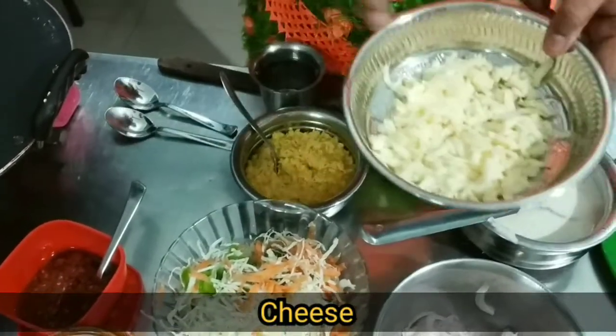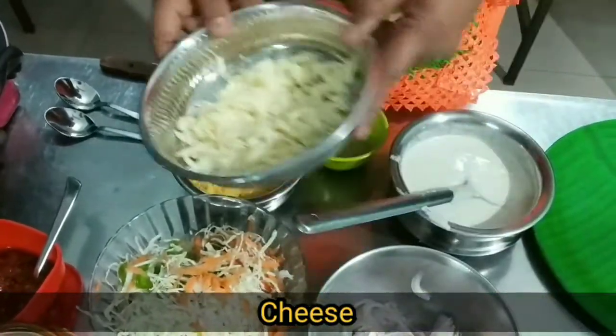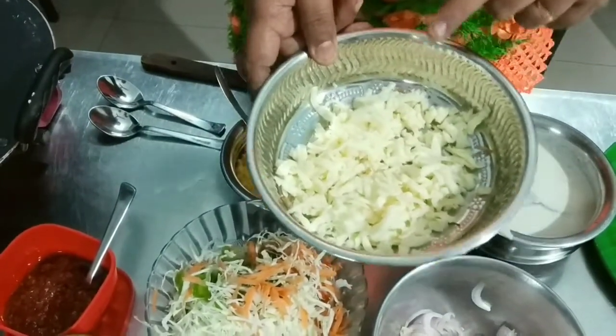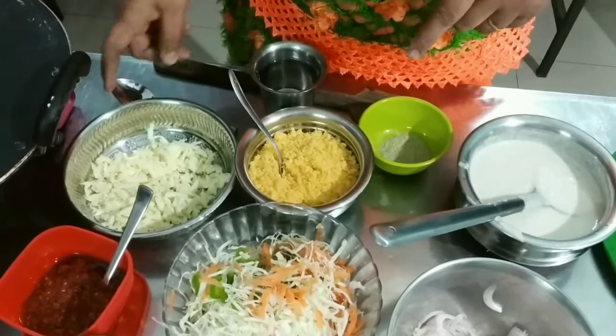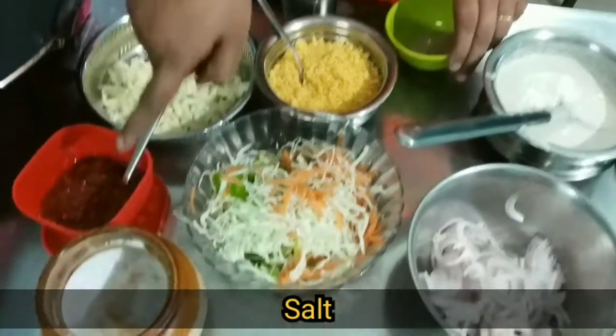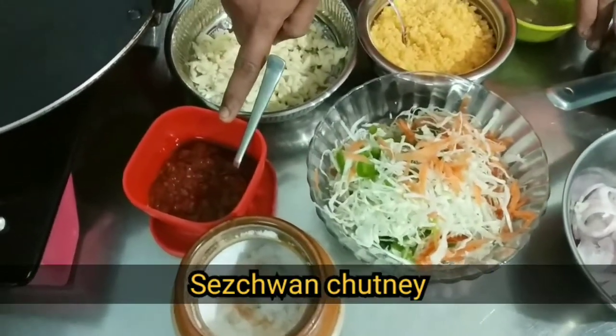Corn? Yes. This is cheese — not mozzarella cheese. Mozzarella. Sada cheese. This is white pepper powder. Saizuan chutney.